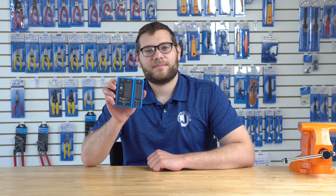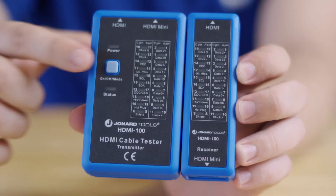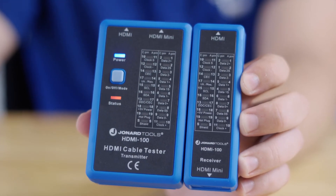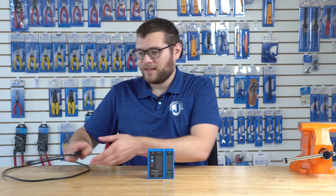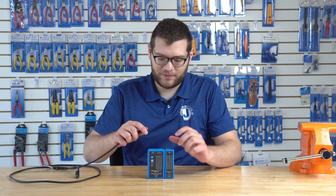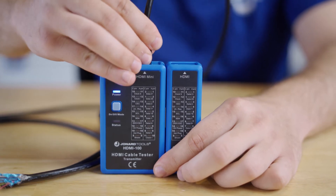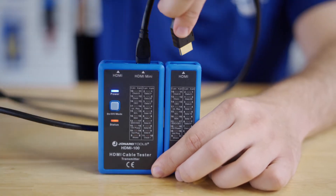To use the HDMI 100, power on the unit by holding the power button for a few seconds. Then simply take the HDMI cable you want to test and plug it into the unit. If you're using a mini HDMI cable like this, you can plug the mini HDMI side into either the main unit or the remote.